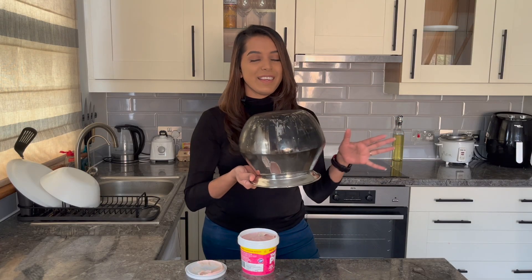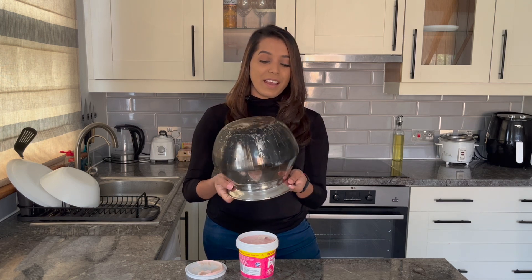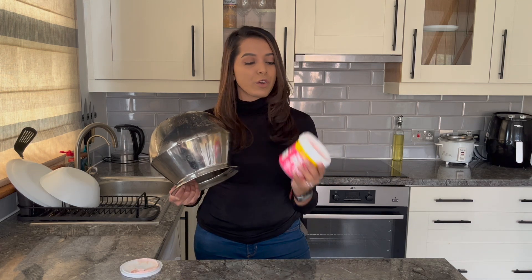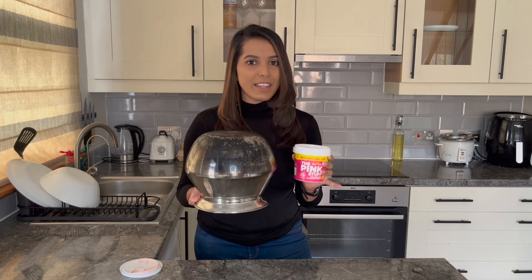I hope you all watched my previous Pongal video — if not, please go and watch it. In that video I used a stainless steel pot directly on burning firewood, and this is the result. It's embarrassing to show, but this is how it looks now — it's half clean, meaning I already tried cleaning it with so many products and almost gave up. Recently I went to Poundland and came across the Pink Stuff for only £1.50, so I thought of buying it and giving it a try.